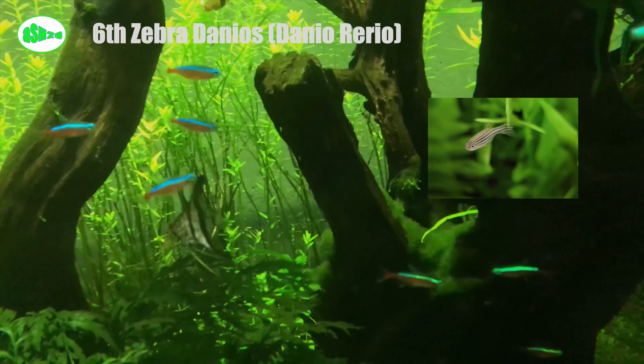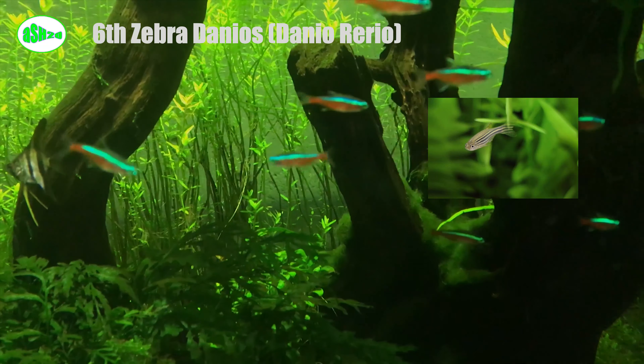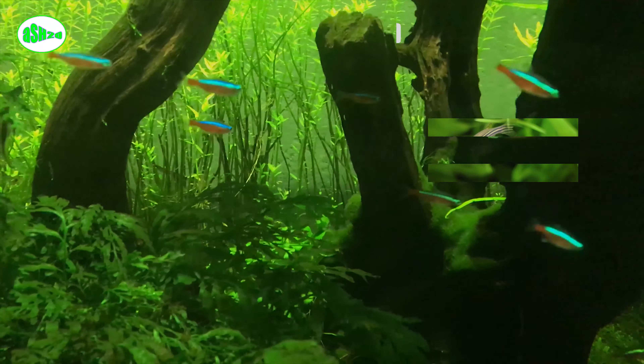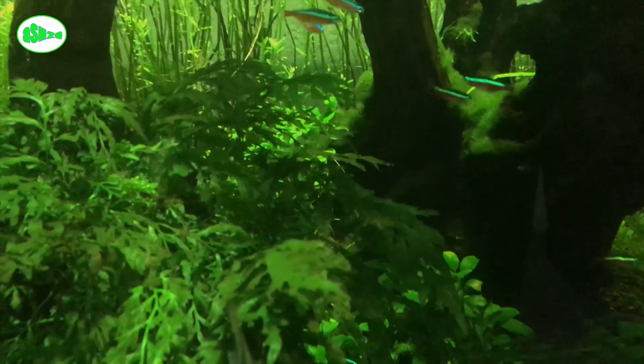Sixth, zebra danio (Danio rerio). Zebra danios have a long slim body shape with small rounded fins. Their bodies are silver with bright metallic blue stripes that run from nose to tail. They are extremely active and should be put in as large a tank as possible.